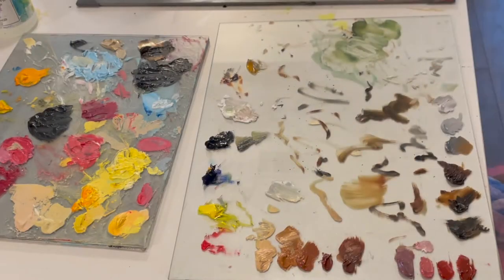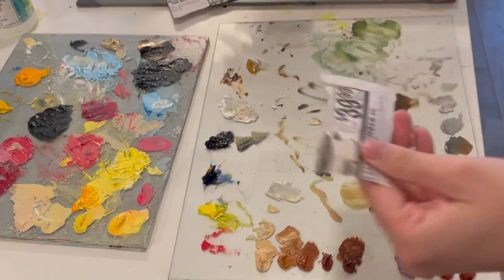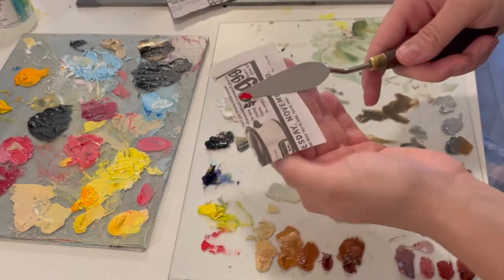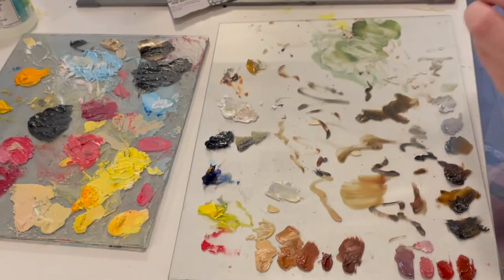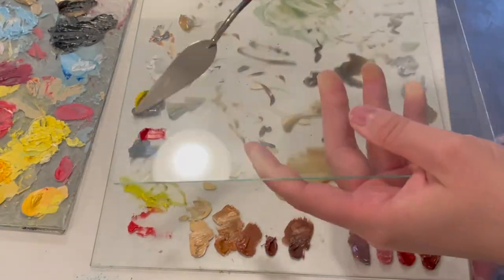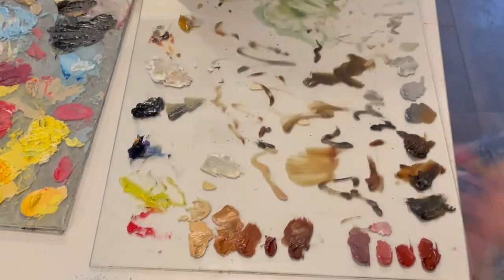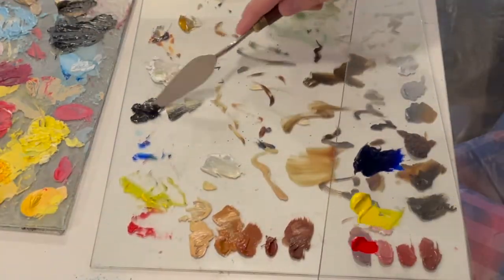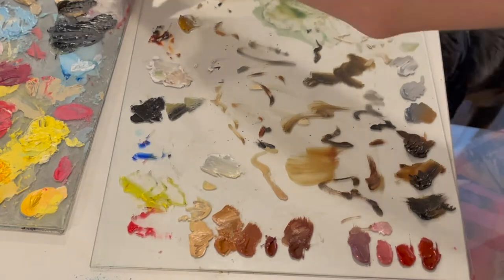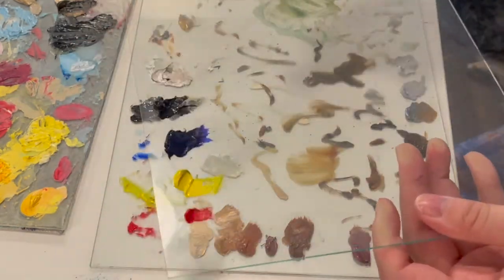I really don't like muddying up my colors, so in between colors I do wipe off the different colors. I've sped up this part, but I'm just removing all the excess workable oil paint from my palettes, and I'll be doing that throughout the rest of the video when it's feasible.